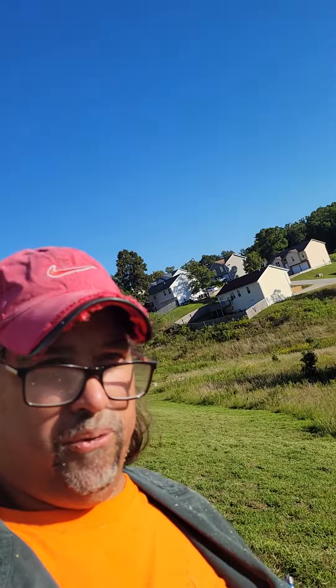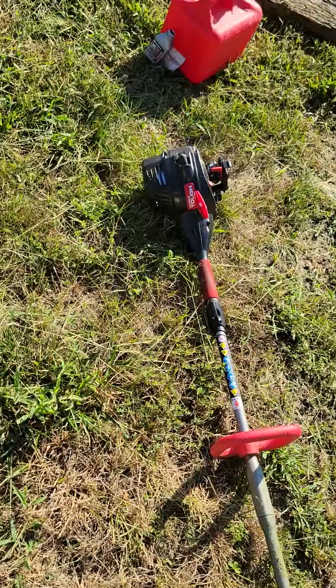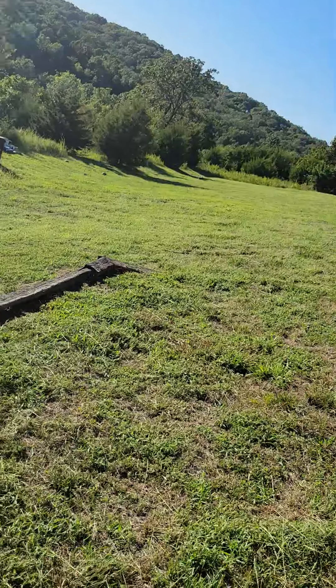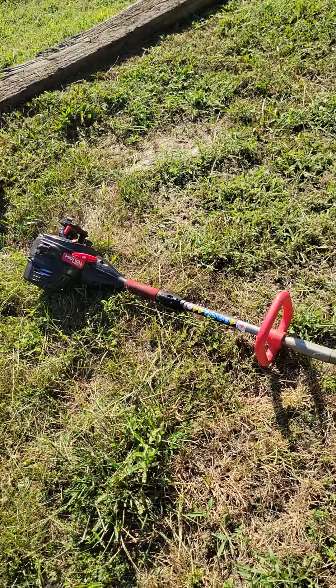If you need a weed eater at an affordable price, just go to Walmart and pick yourself one of those Hyper Tough specials. You can't go wrong — it did this. Later gators, go figure.